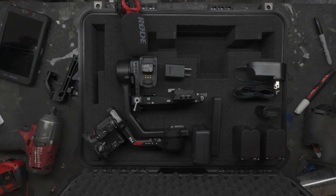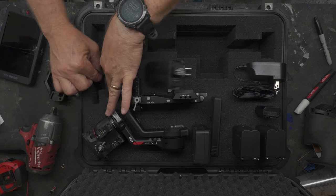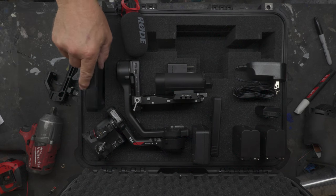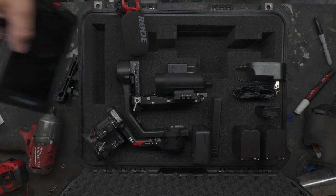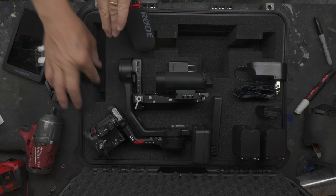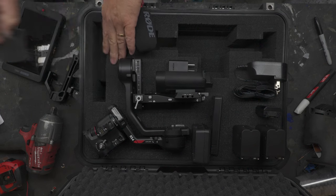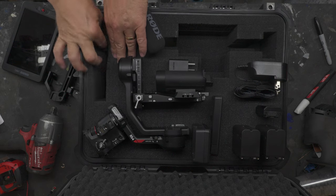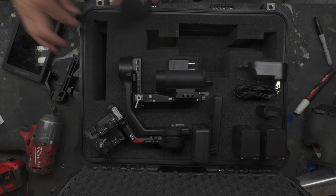Some of your stuff may go totally to the bottom of the foam, and some of it may just need the first layer. So when you stick it in you can see. Now I'm removing the bottom layer, and once it's all removed you just put the part in, then move on to the next one. It's copy and paste from that point on.